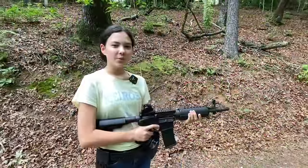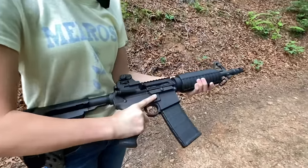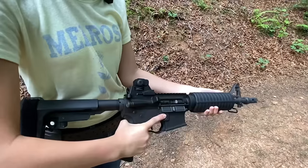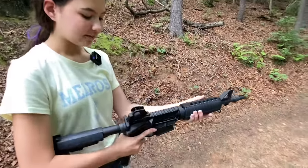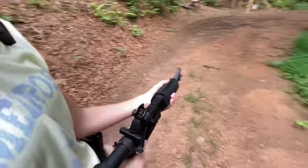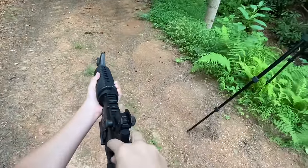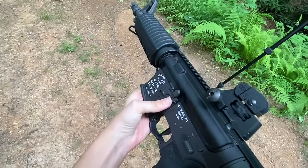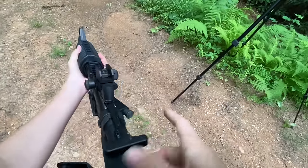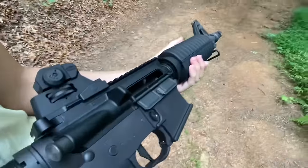First and foremost, we don't know the condition of this AR so we have to remove the magazine. By doing that, I press the magazine release. However, there could still be something left in the chamber, so I take my hand — I'm not strong enough to do it with my left hand so I use my right — pull it all the way back, push down to lock it, let go, slide forward, and now you can check to make sure there's nothing in the chamber.